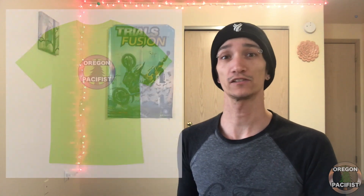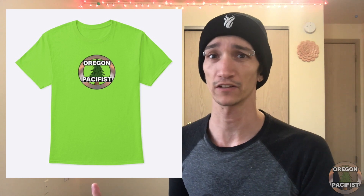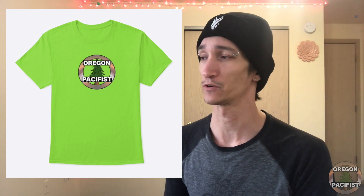The third design is just the channel logo — the Oregon Pacifist logo that you see from my YouTube channel and Twitter and everything else. It's available in a variety of colors and it's also the least expensive shirt in the store, so you can save a little bit of money if you decide to go with that one.